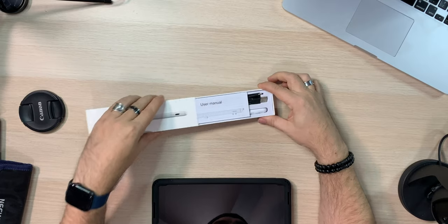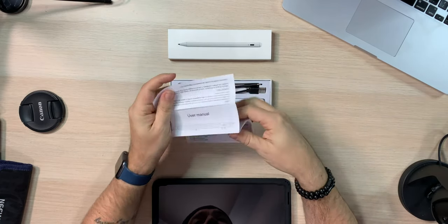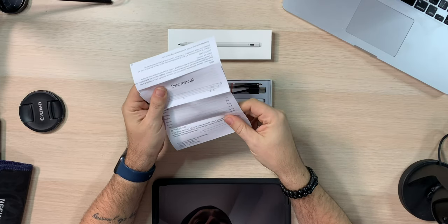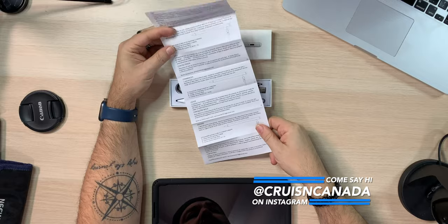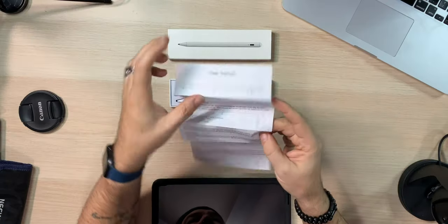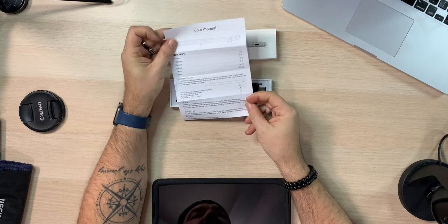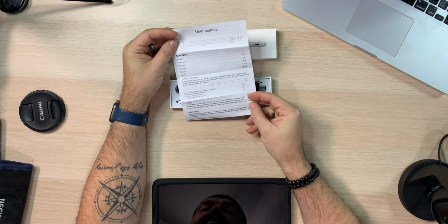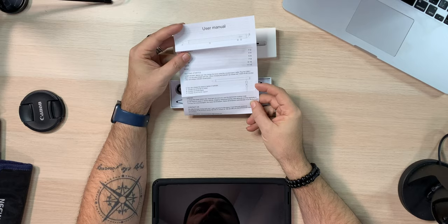Oh, it just pushes open. We do get a user manual inside here, which is good. What I like about this is they didn't make it crazy small — they made it big enough to read. It's a single page, comes in a whole bunch of languages. Getting started, how to do it, usage and contact. You can charge the stylus in three methods: via computer or tablet, via power bank, or via a 5-volt 1-amp injector. Usage: press the power button, blue light turns on, stylus enters working mode — stylus is ready to use. That seems super simple.